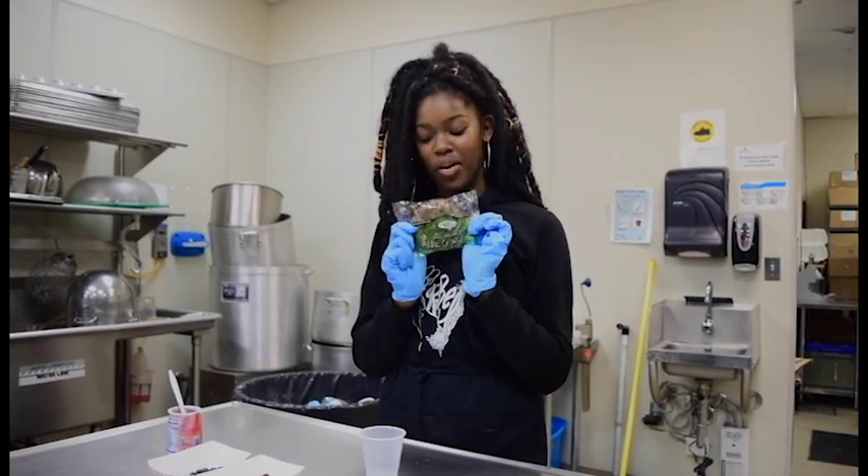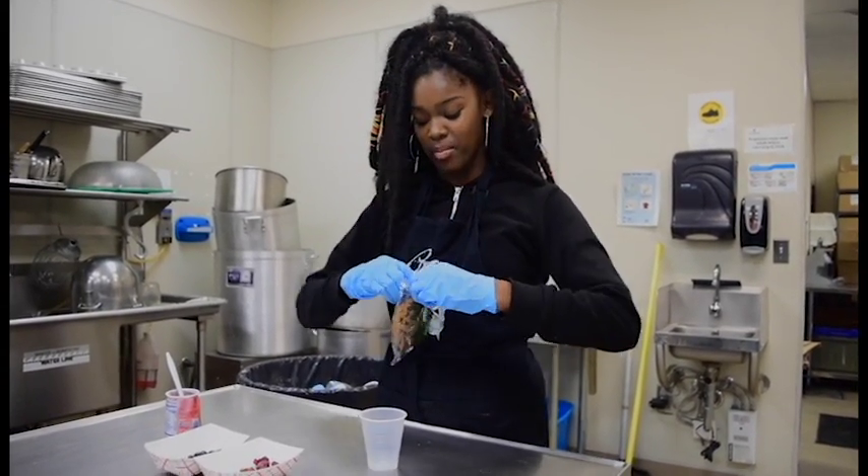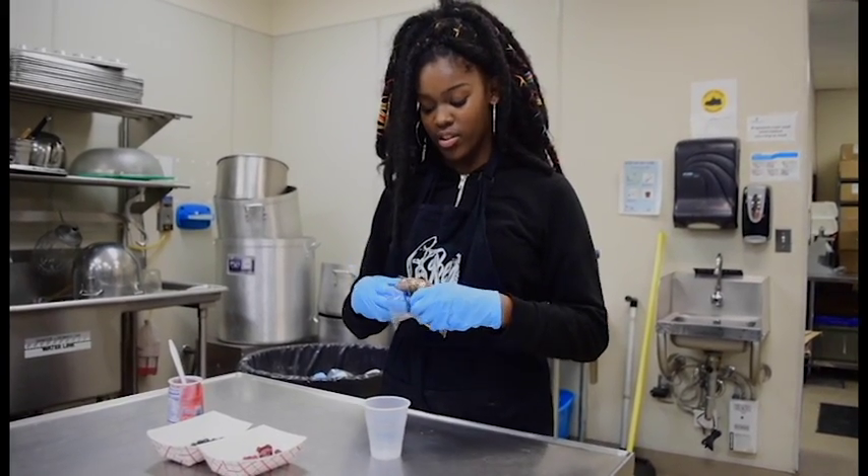First, we start off with our original Apple Delight Crumbles and we break it off into pieces as our first layer.